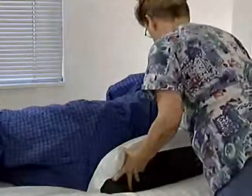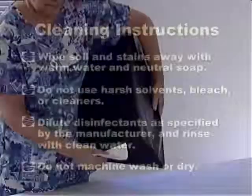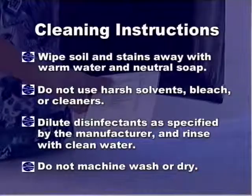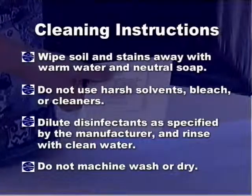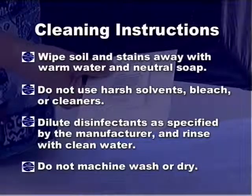There are instructions for use and cleaning on every positioner. The cleaning instructions are as follows: wipe soil and stains away with warm water and neutral soap. Do not use harsh solvents, bleach, or cleaners. Dilute disinfectants as specified by the manufacturer and rinse with clean water. Do not machine wash or dry.